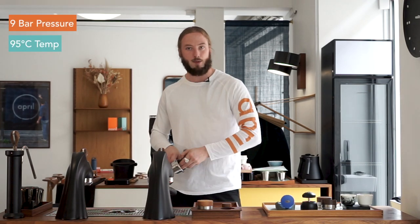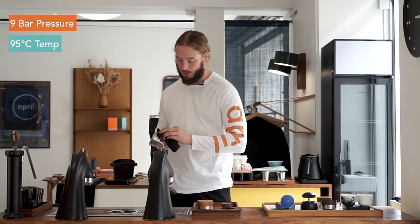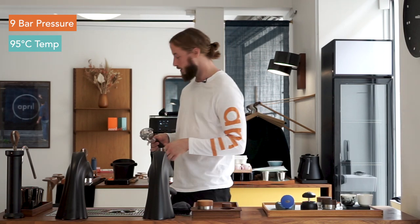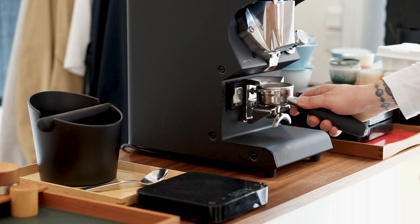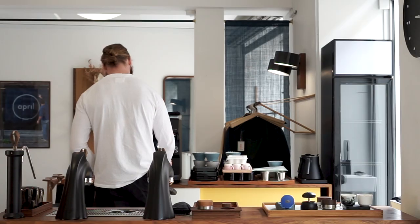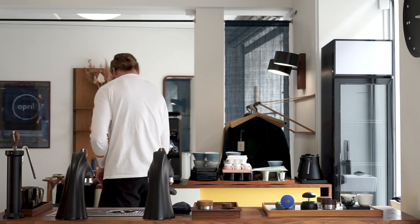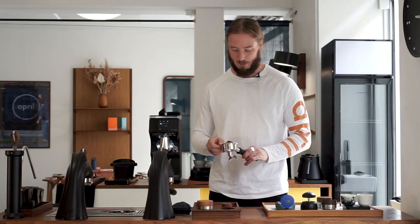We're going to brew one now and talk about our current go-to recipe to simulate more of a home setup. We're brewing this on a fixed nine bar pressure, actually pushing the temperature up to 95 degrees. That's one of the things I've been doing lately — increasing the temperature when I brew espresso because I think it tastes a bit better. I'm using the Mythic grinder that you see standing behind me, which is basically the grinder that is going to be used in competition.